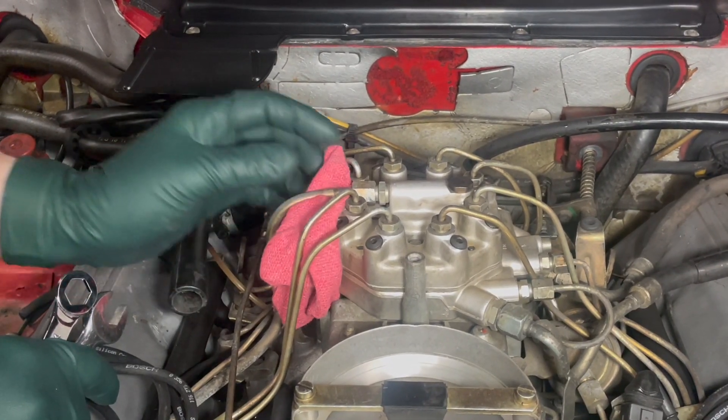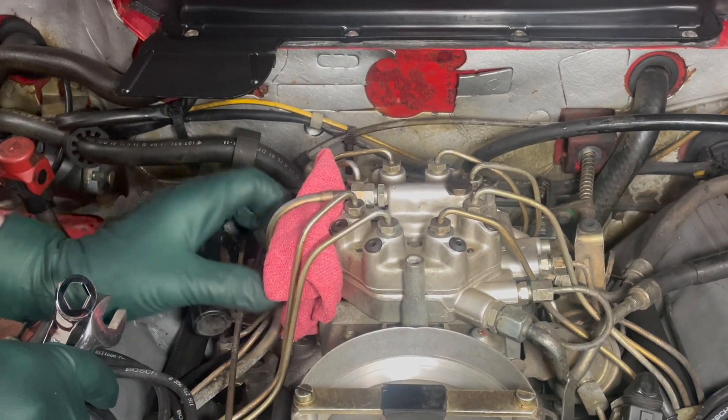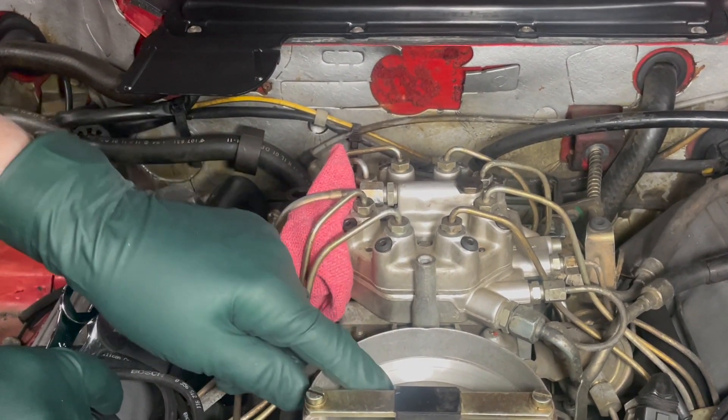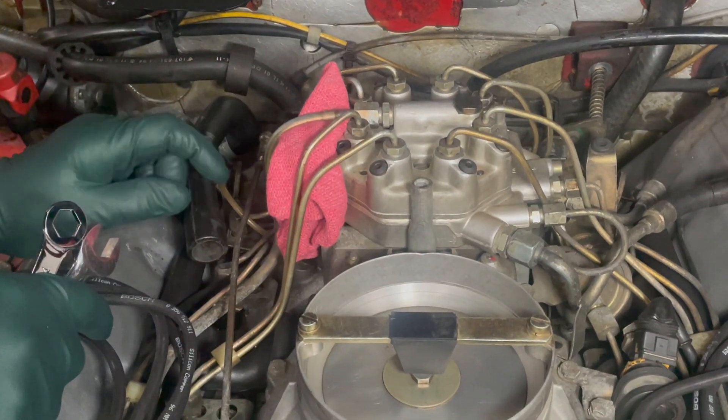I'm going to take a precaution when I disconnect this fitting. Notice I've taken a rag and shoved it up here — this is going to collect any type of fuel that drips out. If you do push down on this plate and there's a lot of pressure, you're going to have to be really careful.